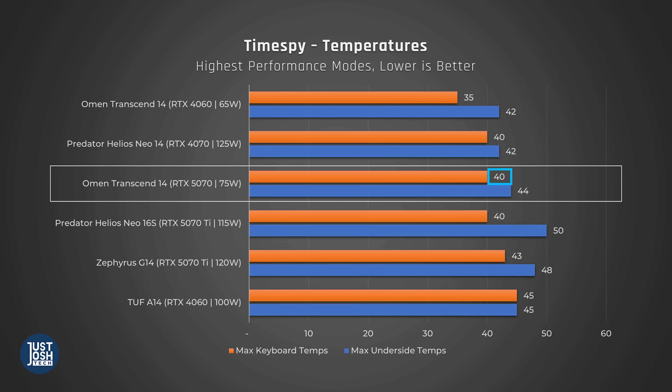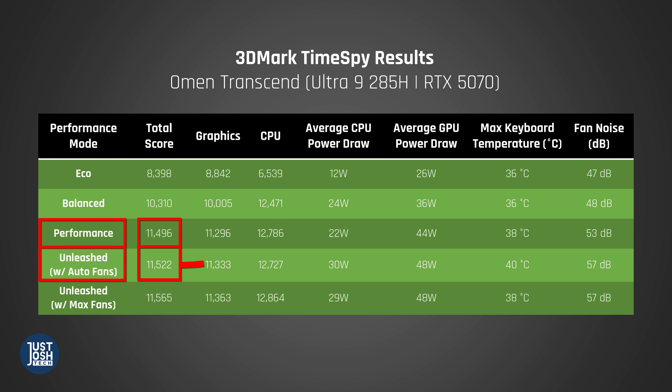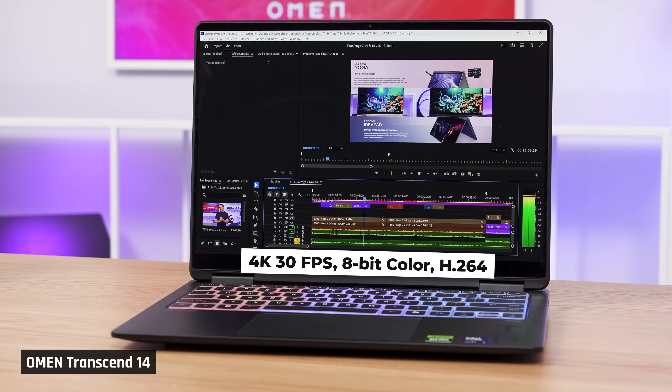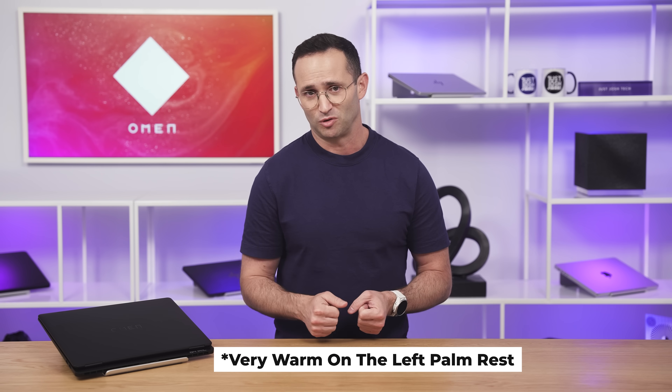During gaming, the Transcend 14 felt lightly warm to the touch. Fan noise appears loud, but this is using Unleashed mode — in our testing, you lose around 1–6% performance dropping to the quieter Performance mode. I edited two videos on this laptop, and it edited really well. The videos were medium complexity, but it was a great experience. The laptop did get a bit warm, but that's to be expected for such a small laptop — even the MacBook Pro 14 gets warm editing these kinds of videos.